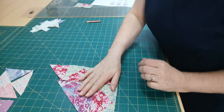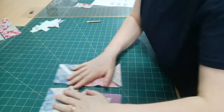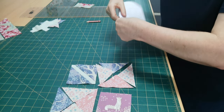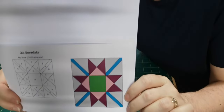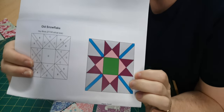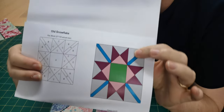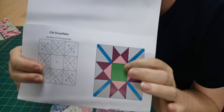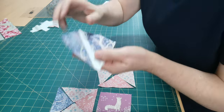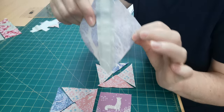The next block is called Old Snowflake. It looks really familiar — it is a quarter square triangle star — but the four units around the outside have this extra strip inserted. You can see I've inserted a strip here.